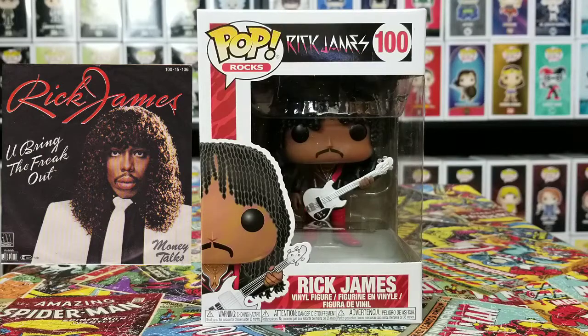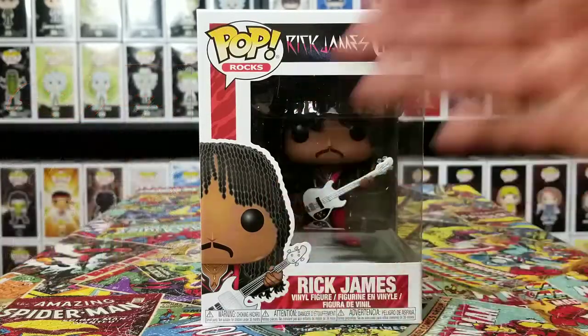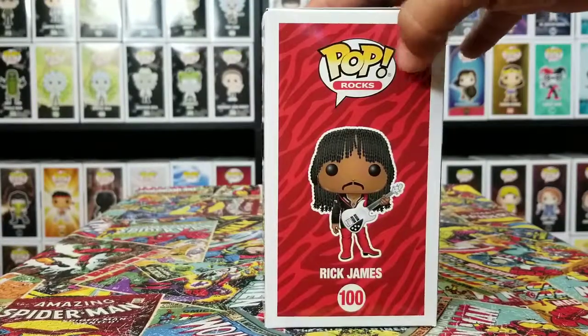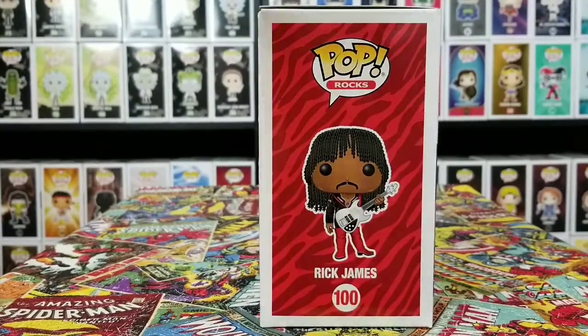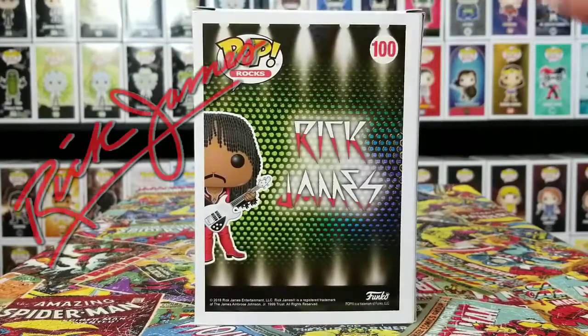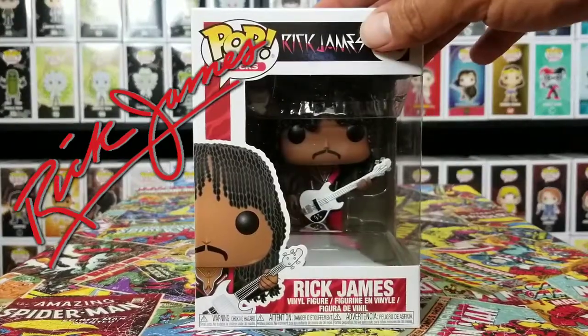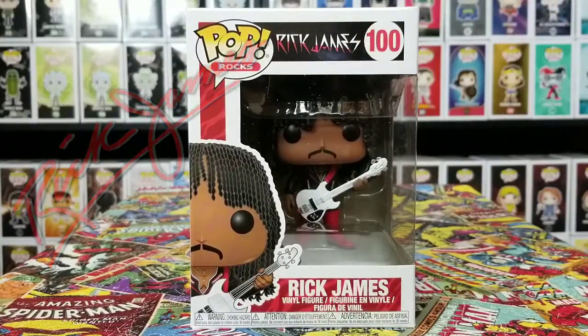I can't say that, but still, let's go ahead and check it out. He has his hair right here, looks pretty cool, box looks cool. Rick James right up on top, side view — it's got like a nice little zebra look in the back, it looks pretty cool. And on the back it says Rick James — I'm Rick James, you already know. Anyways, let's go ahead and pop this pop out and take a closer look at Rick James.